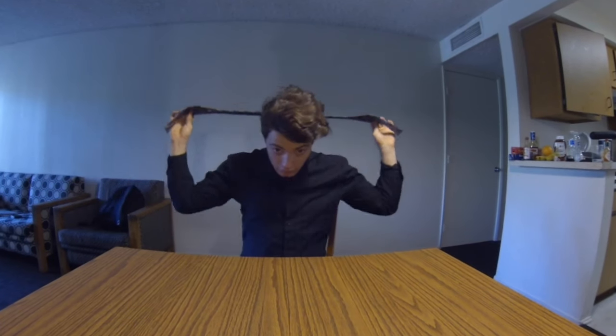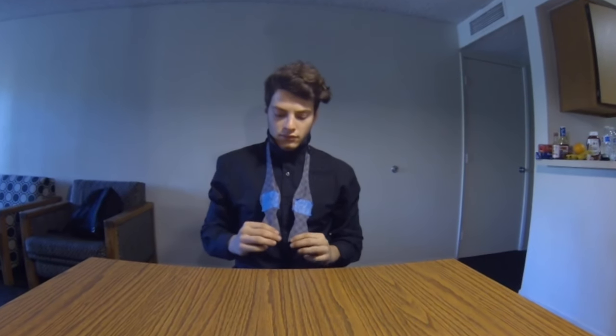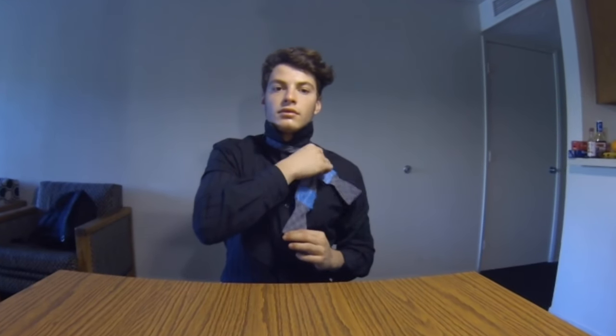Nice. You might want to fix your collar as you want it straight up. Cool. As you can see, there are two sides on the bow tie — A and B. Take side A and drop it two inches lower than side B. Nice. Ready for the next step? Cross A over B, then bring A up and under the loop.